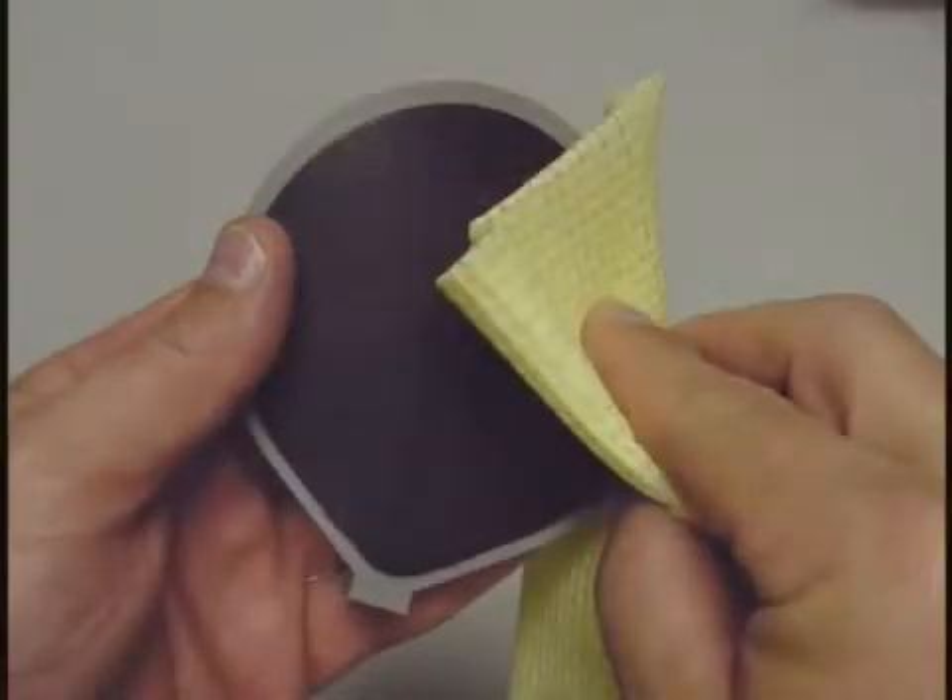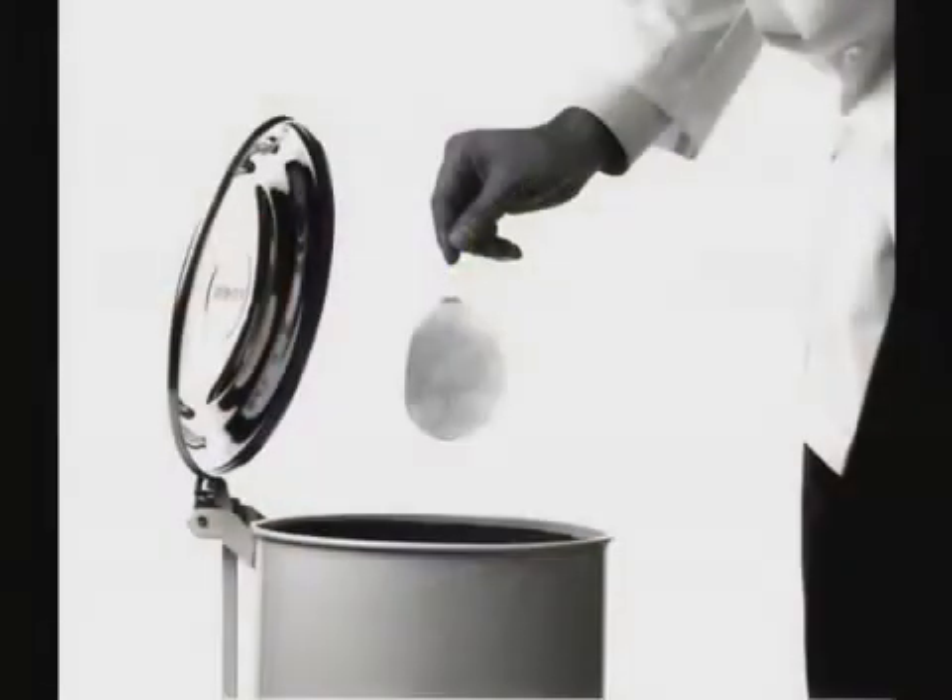Thoroughly clean the pads with warm water and dispose of the used cloth covers after every treatment.